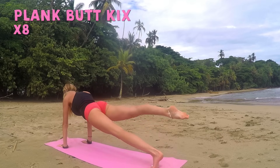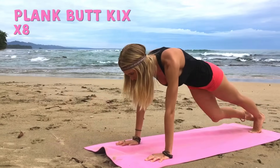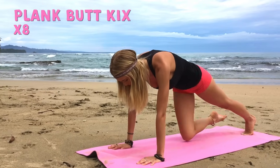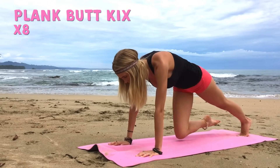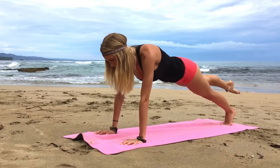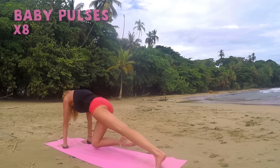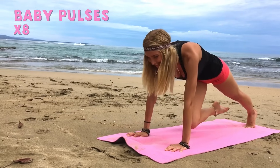Get ready for our plank butt kicks. Bring it in and kick. Two, and kick. Remember, you're kicking from the glute, engaging the core as the knee comes to the chest. Last one, and kick. Bring that knee to chest, hold that position first — get it up as high as you can. And then get ready to pump the knee in for a count of eight: seven, six, five, four, three, two, one.